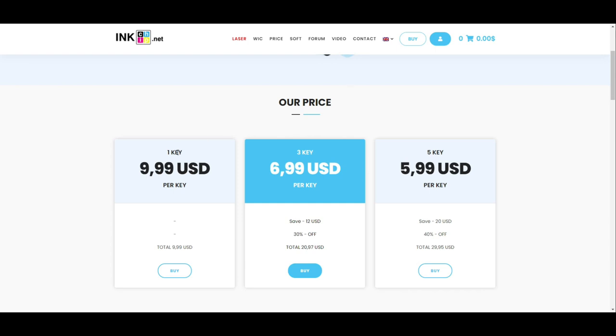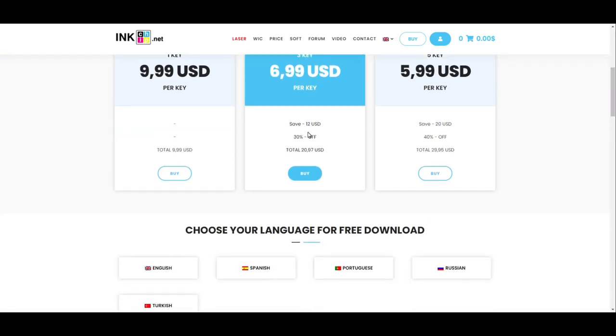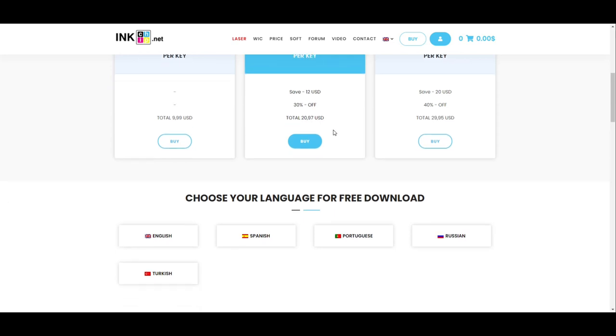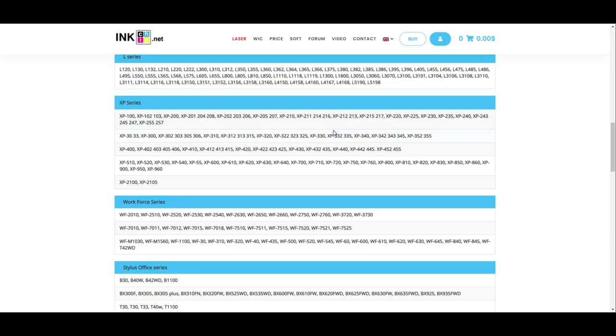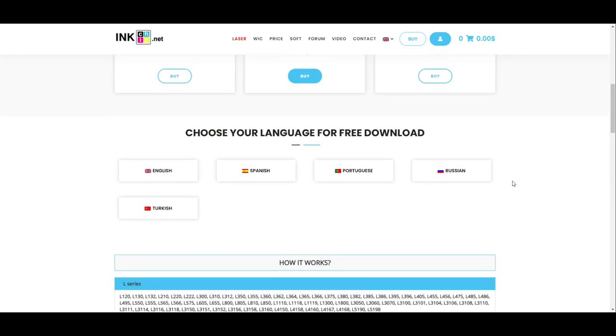Each reset key is $9.99, but I normally buy three for about $6.99 each — it's cheaper because I have so many printers to reset. First thing to do: check your model and make sure it's covered. Here, Workforce Series WF-3720 — that's good. After you check the models, just click the Buy button.